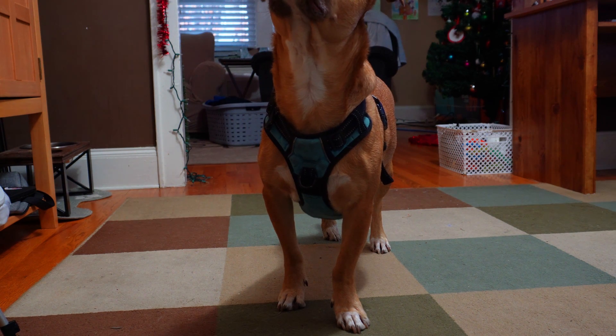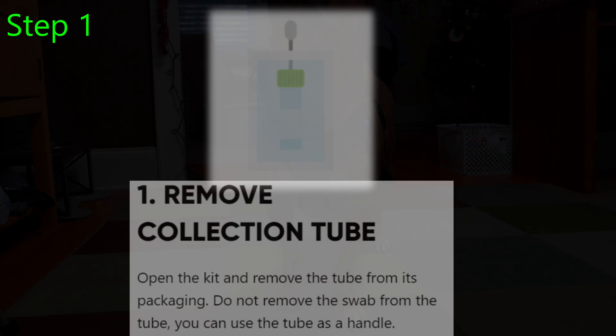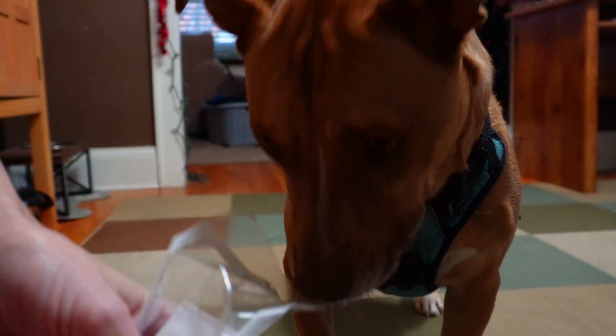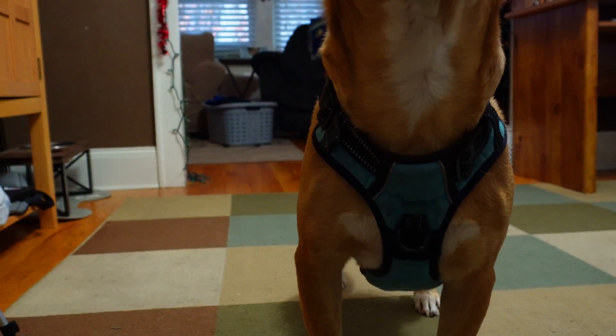Now we're getting to the good stuff. Step one: remove the collection tube. Open the kit, remove tube from package, leave swab attached — it makes for a nice handle. Interesting stuff. What you got going on over here, father? Oh, this is the collection tube.